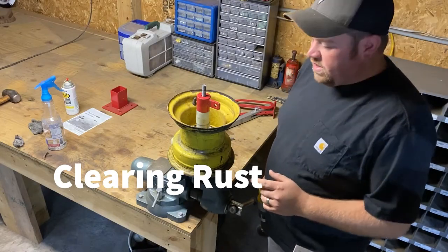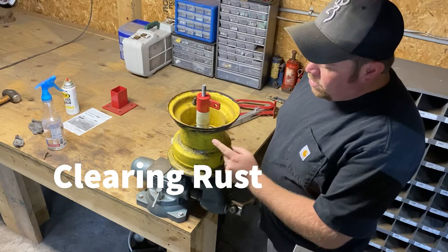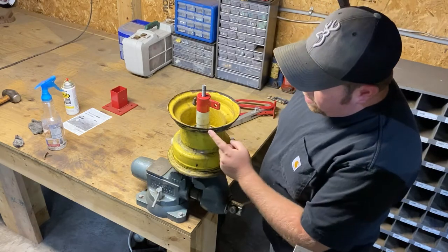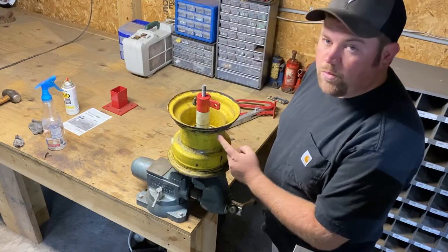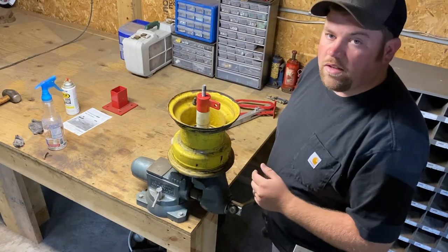Now that we got the tire off the rim, we're going to take a few minutes to clean up the rim. Most of the time when you have a leak around the rim, it's due to rust buildup on the underside of the rim. So we're going to clean that up, paint it, and get it looking good.